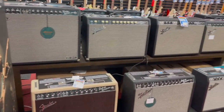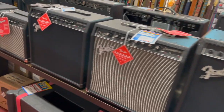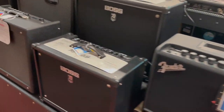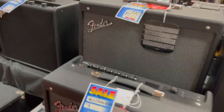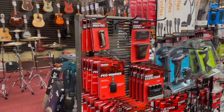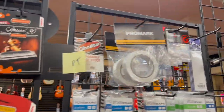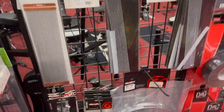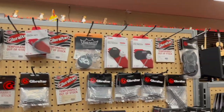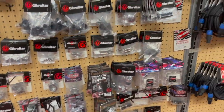Fender amp display. D'Addario guitar accessories, Ernie Ball guitar accessories. Fender harmonicas, Hohner harmonicas. Drum parts and accessories — the little doodads for drums. Just gave myself away as not a drummer.